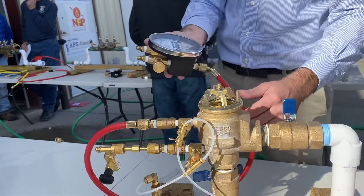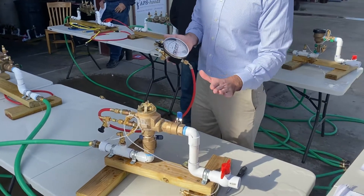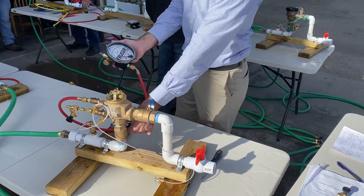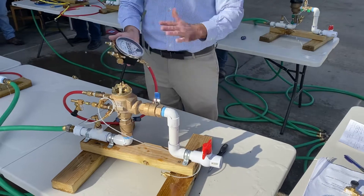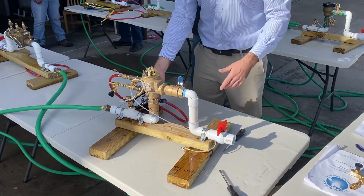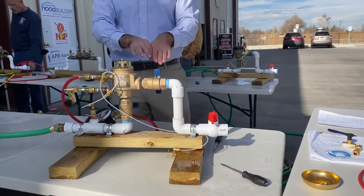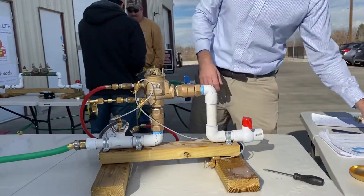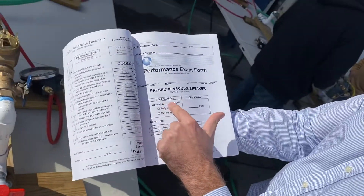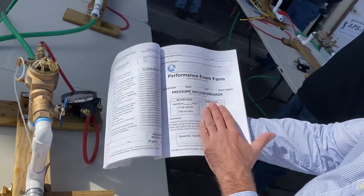The reading is 2.4. If you have a leaky outlet shutoff, you just get the air inlet opening point. Once you shut shutoff one and the pressure starts dropping, you get the air inlet — there are no additional steps; nothing tricky. That leaky outlet shutoff wouldn't really impact your check valve test. So on the test report for the performance exam, you write: air inlet opened at this amount, fully open; in the comments, write 'leaky outlet shutoff.' The check valve is not affected, so whatever reading you get for the check valve, you'd also write that down.